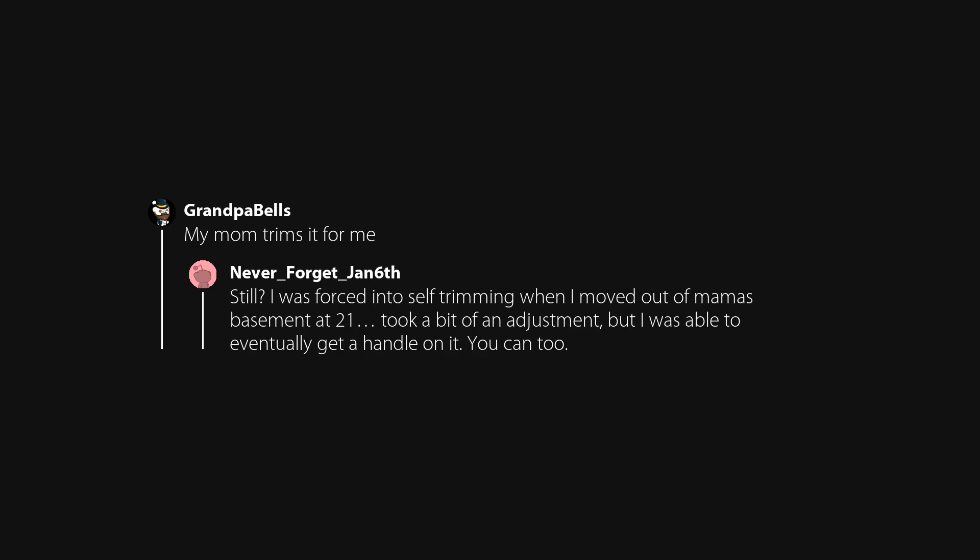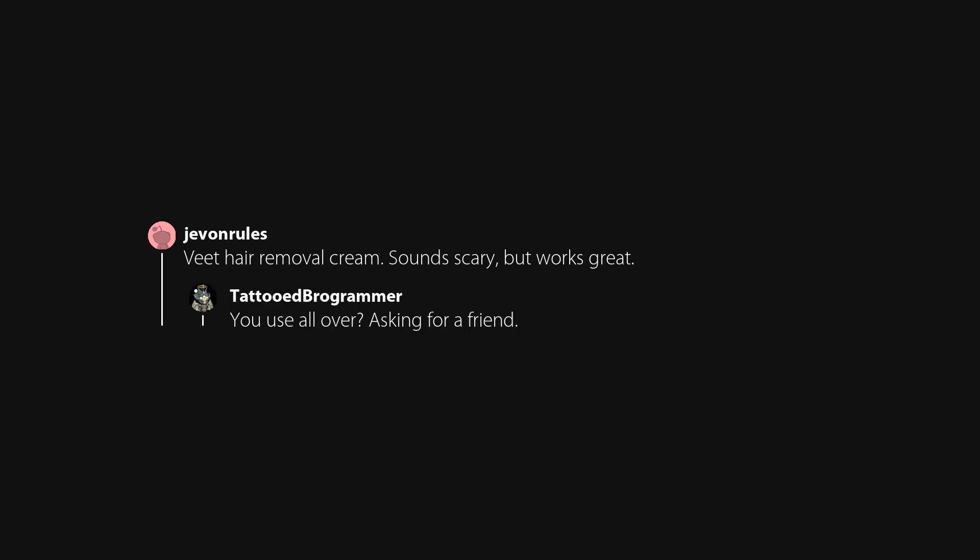My mom trims it for me. Still. I was forced into self-trimming when I moved out of mama's basement at 21 — took a bit of an adjustment, but I was eventually able to get a handle on it. You can too. Tweezers for extended pleasure — knew a girl that tweezed herself bald. Veet hair removal cream — sounds scary but works great, use all over, asking for a friend. I don't. Manscaped does wonders — trim the top and shave the balls. Wife goes with the full wax.